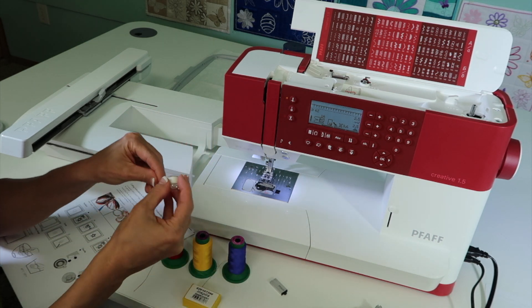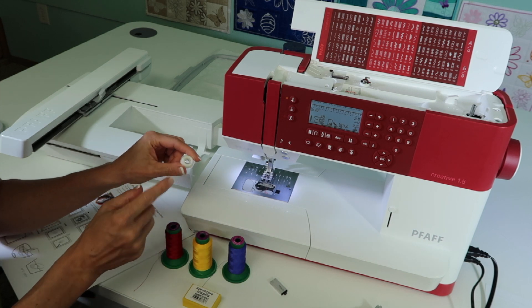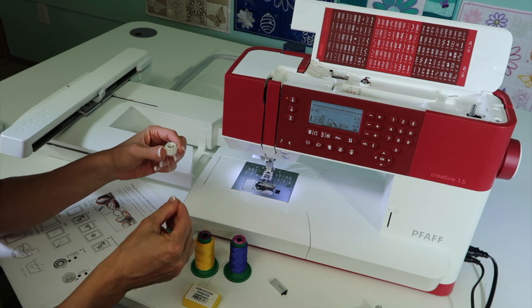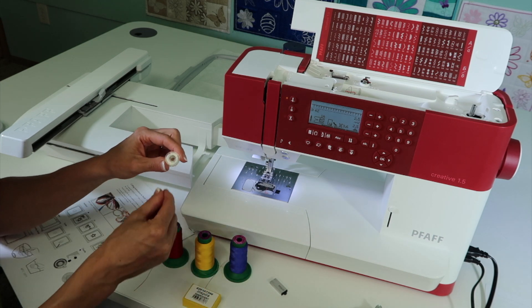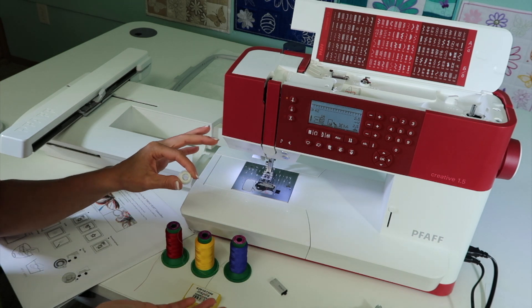You want to wind a handful of bobbins of bobbin thread. Bobbin thread is much, much thinner than your embroidery thread. Find bobbin thread at your local Pfaff store — they'll help you with that. I usually wind a whole bunch of bobbins so I don't have to worry about it.